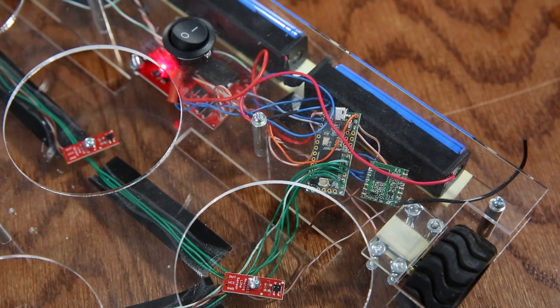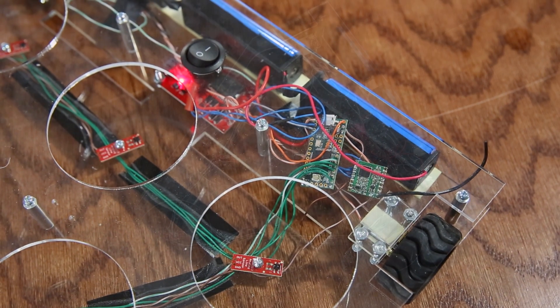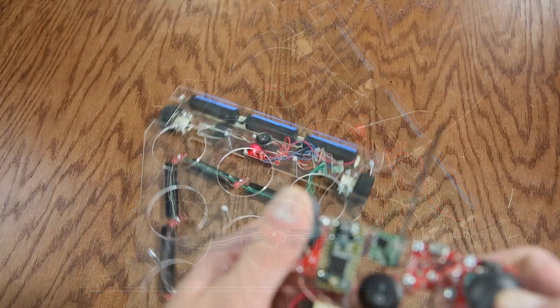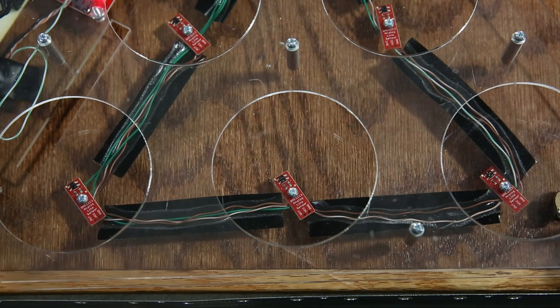The robot consists of another RFM69 and Teensy, as well as our serial motor driver, two 460 RPM micro gear motors, and three 18650s wired in series.